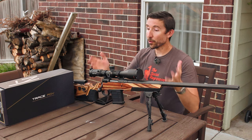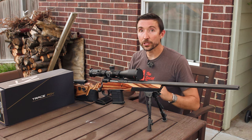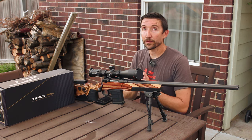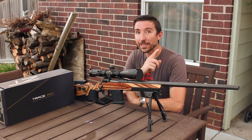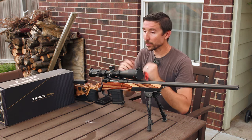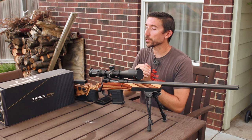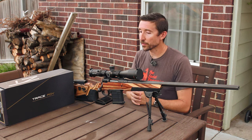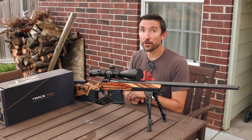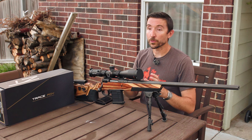Thanks a bunch for watching. If anyone has questions about the scope, please put them in the comments down below. We had three shooters, and we also have Gun Toting Minnesotan — I'm going to put a link to his video up here. He reviewed this same scope about a month ago, really liked it, and was able to get to some longer distances than we were. He can probably chime in on this as well, so check out his video and subscribe to his channel.